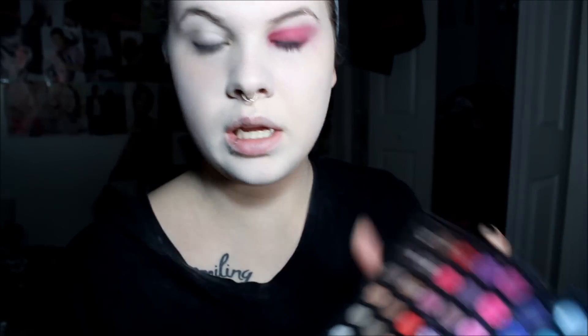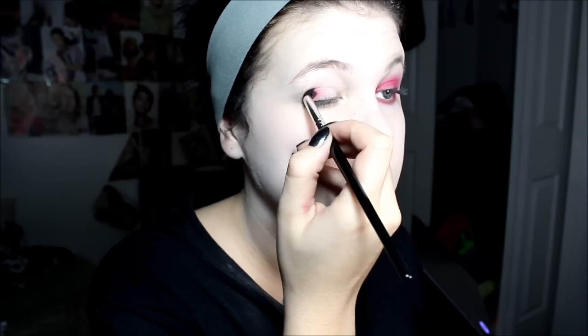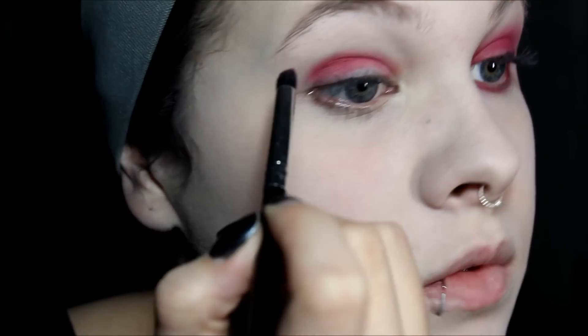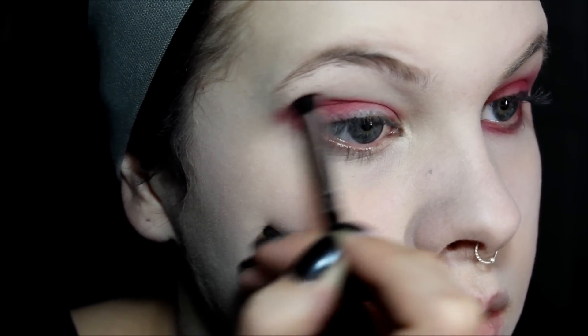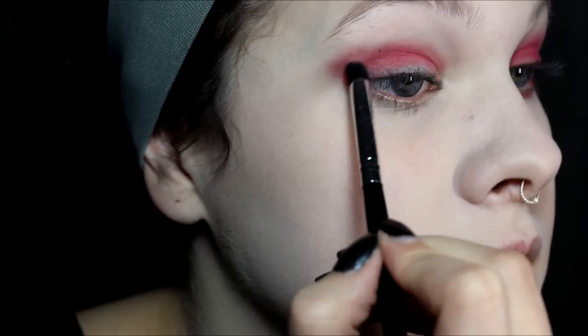What you're going to do is get a red — this is just from the Coastal Scents palette — and you're going to start packing it on your lid like this. And you're going to go out a bit. Just blend it.